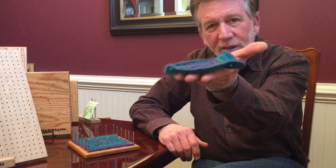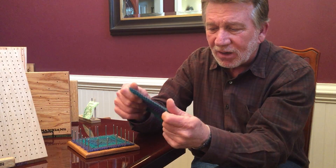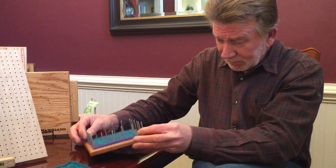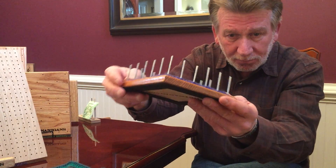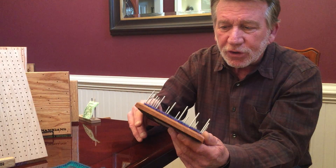Why would you want to block? This is what an unblocked square looks like — it's still pretty, but as you can see it's uneven. When you put them together, your whole blanket or finished product looks like that. Here on the other hand is exactly the same square blocked — you can see it's nice and flat. There's a misting process you can do to keep these things holding their shape.